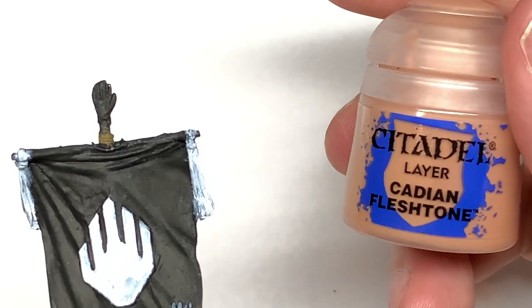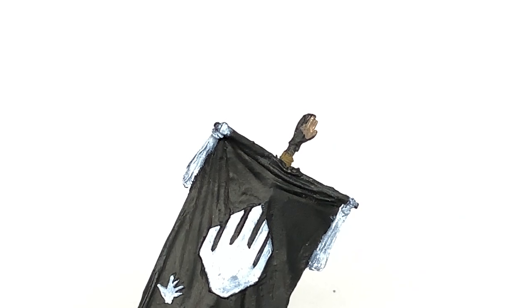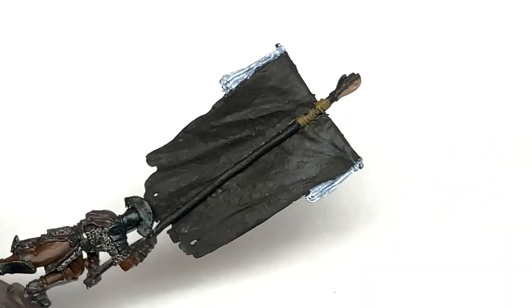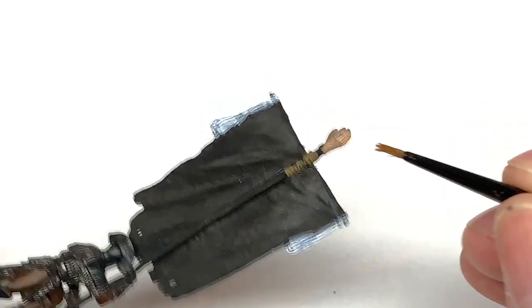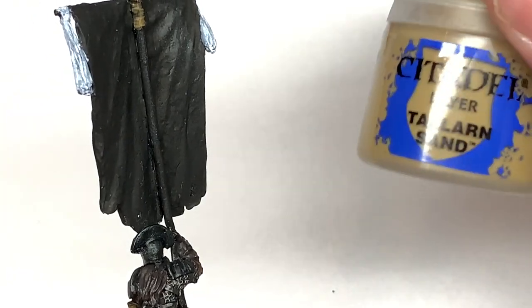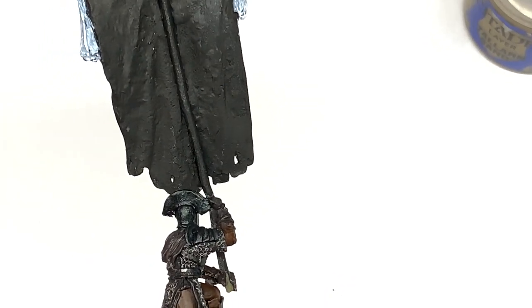Now it's time for some Cadian Flesh Tone - you can use this to paint the hand on top of the standard. Next up is Citadel Talen Sand - we're going to use this to paint the wood on the standard.